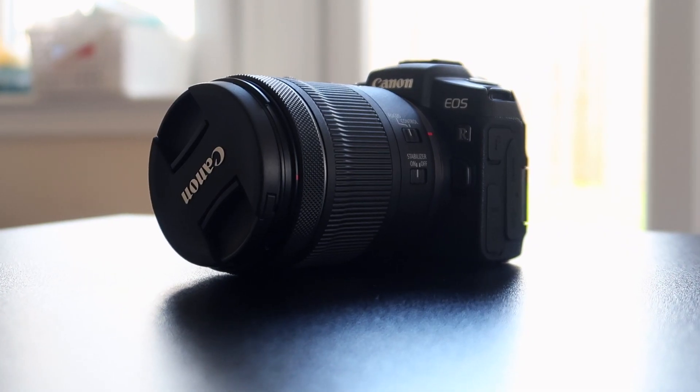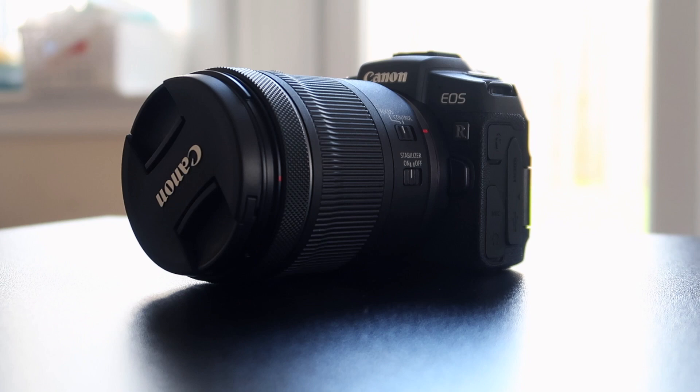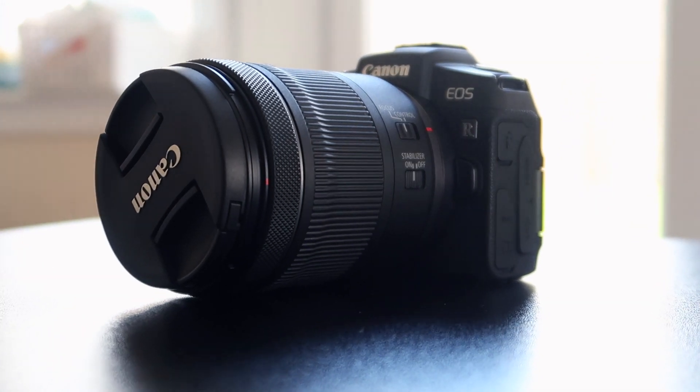I'm very impressed with the camera so far — the lightweight design, the autofocus system, and the colors that the camera produces by itself. It's completely amazing to me.